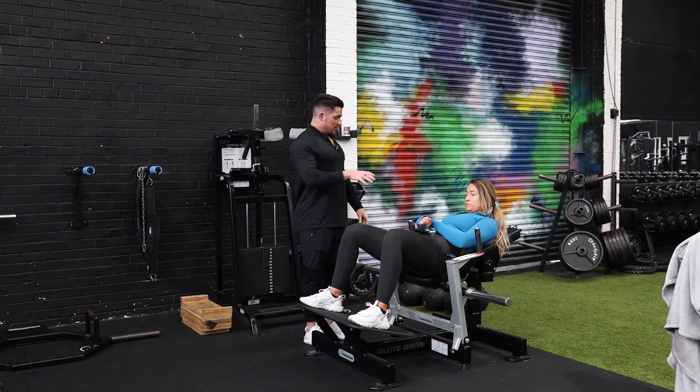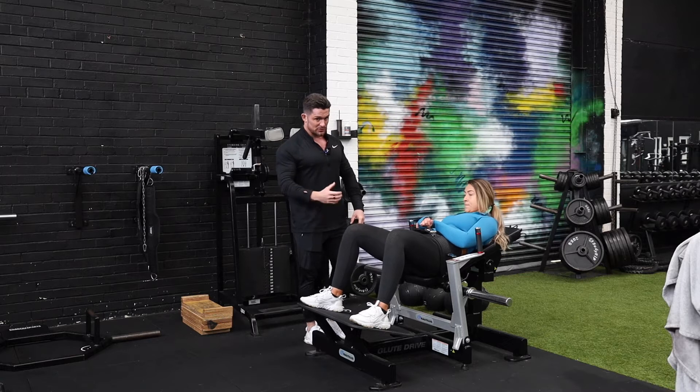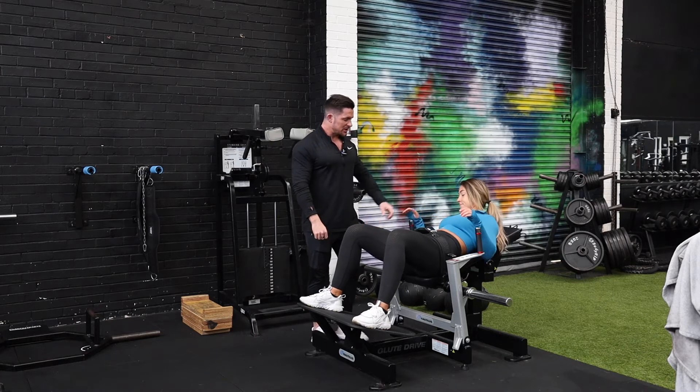What we're going to do now is a Nautilus glute drive. Foot position — choose the foot position that feels comfortable to yourself, but we'll probably all need a slightly wider stance here. We want to really focus on external rotation.